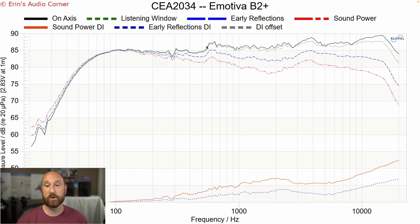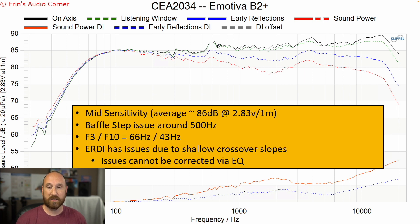What we have here is the CEA-2034 data, measured at the top of the woofer. Some highlights: the speaker is 86 dB average sensitivity. There is the baffle step issue at around 500 hertz. The F3 and F10 are 66 and 43 hertz respectively, which means this speaker won't dig into the lows very well in your room — you might get down to 50 hertz, but that's pushing it. You're still going to need a subwoofer if you want good kick bass or kick drum punch. The mid-bass punch in the 120 hertz area giving you those harmonics of kick drums was nice — I did enjoy that. But if you want low bass below about 60 hertz, you're still going to want a subwoofer.